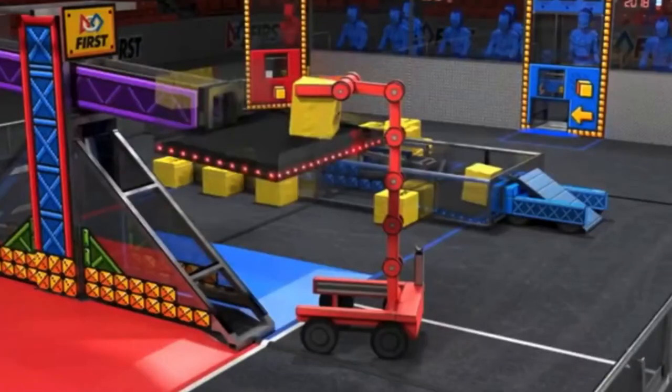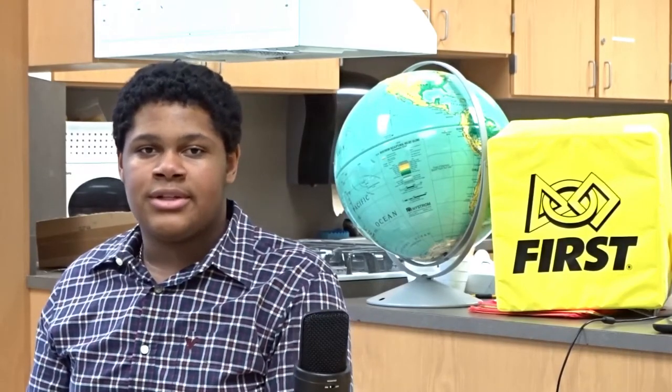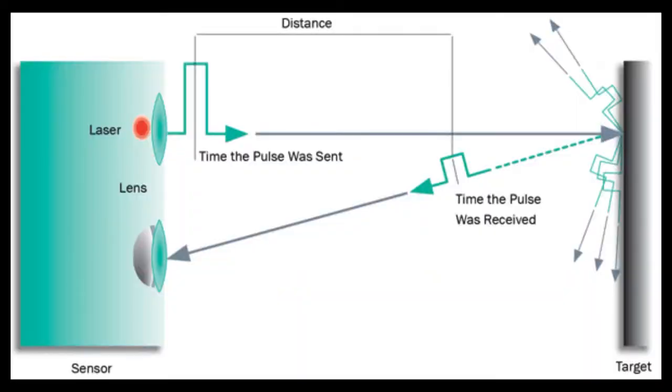With the scale being right smack in the middle of the field, you're already at a disadvantage if you're in the middle of a drive station. What the sensor does is it uses the light of a laser, reflects off the object, comes back to you, and uses its own equation to tell you your distance from that object.